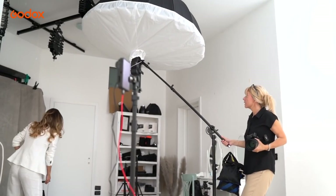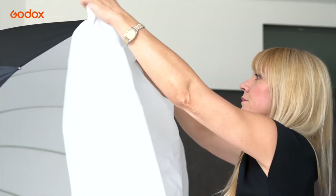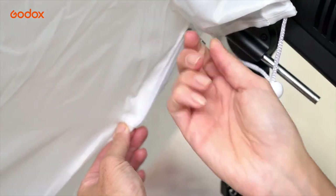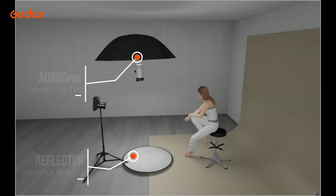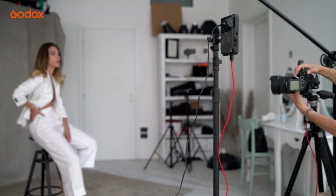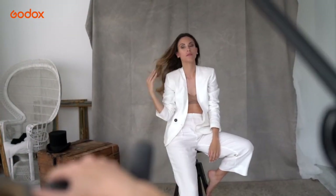A simple variation on the first setup is to use a large reverse umbrella, this time pointed directly downwards at a 90-degree angle onto the silver reflector on the floor. The larger the modifier in relation to the subject, the softer the light, and feathering to this extent softens it even more. The result is a shaft of light in front of Julia, lighting her face and full body with a soft, even glow.